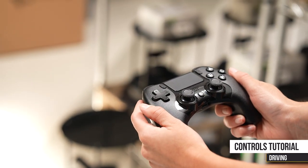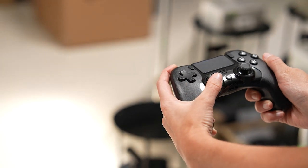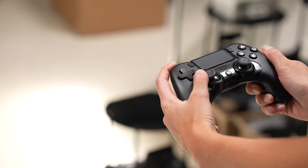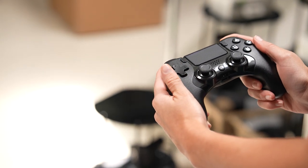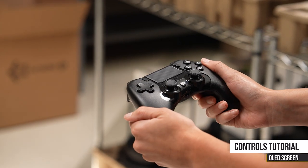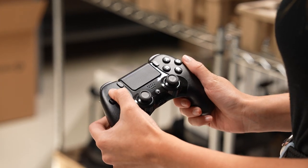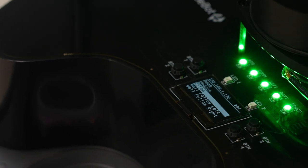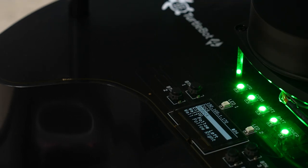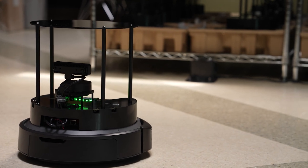Driving the TurtleBot is very straightforward. Hold the left controller button and use the joystick to move it around. To move a bit faster, hold the right controller button. To scroll the OLED screen on the TurtleBot Standard, use the up and down arrow buttons on the controller to navigate through pre-programmed options. The first option is auto dock — press Select with the X button and the robot will navigate itself to its docking station.